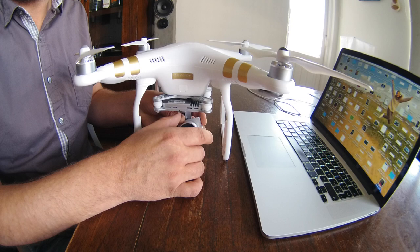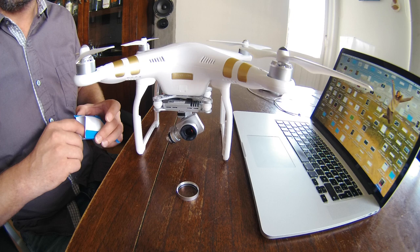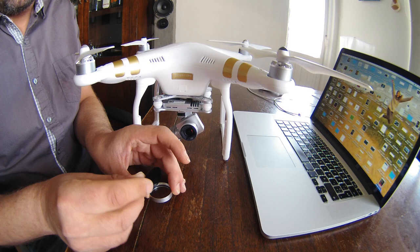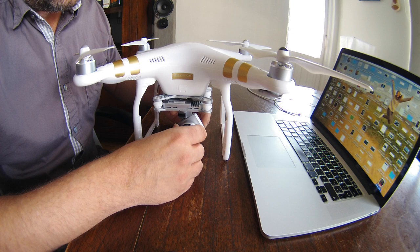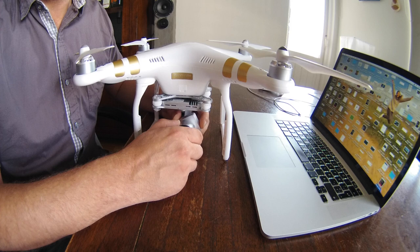A friend of mine pointed out this easy hack: screw off the glass that protects the lens, then take one of the light filters from Lee and put it in the cap for the lens glass, then screw it back in. And there you go — you have an ND filter for your quadcopter practically for nothing, very inexpensive.